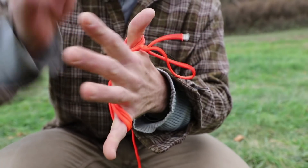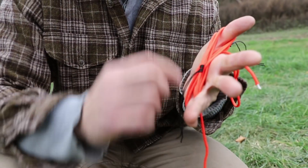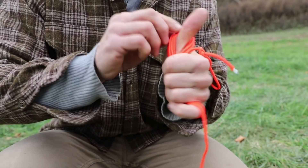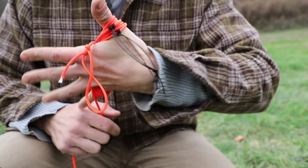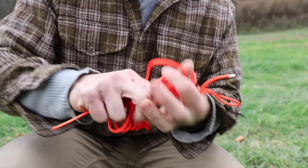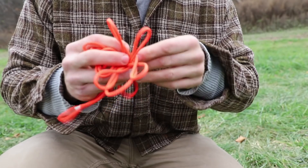Now it's on top with my tie-out loop, so I'm going to just continue my figure eight, keeping everything organized. Now I come across my next Prussix, so at this point I'm going to slide this one up too. I'm keeping all my hardware up at the top of my ridge line when I'm tying this out. Everything is up top — my loops, my Prussix — and now I can tie this out. When you get to the end, just wrap it around one or two times and you are golden.